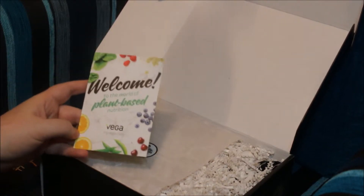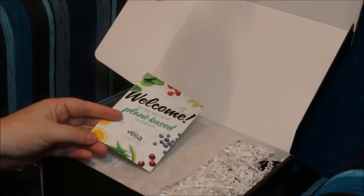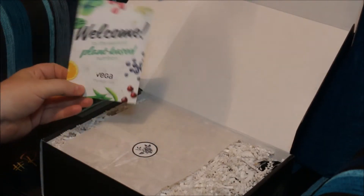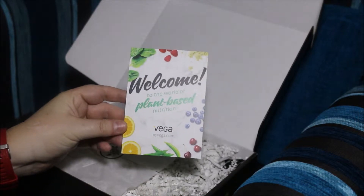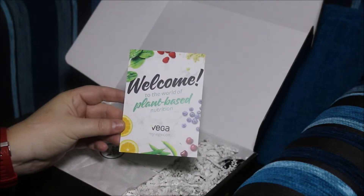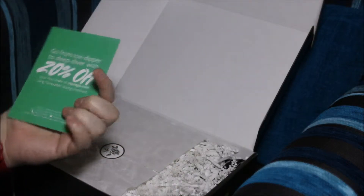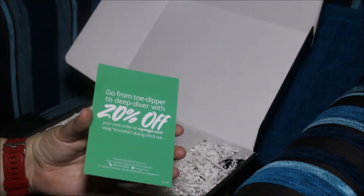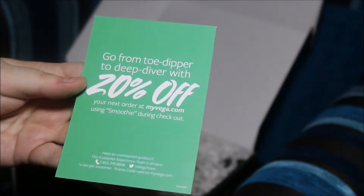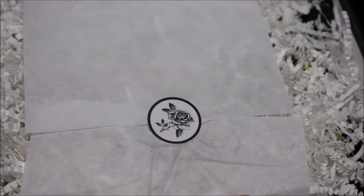I already know what's actually coming in the box because I've watched Shannon Rose unbox her own box, so I'm a little bit excited about that. We've got a welcome card here — welcome to the world of plant-based nutrition — and this is myvega.com with 20% off on something I will use. It's got this gorgeous rose sticker on it, and that's what's sealing it, so that's a really nice touch.